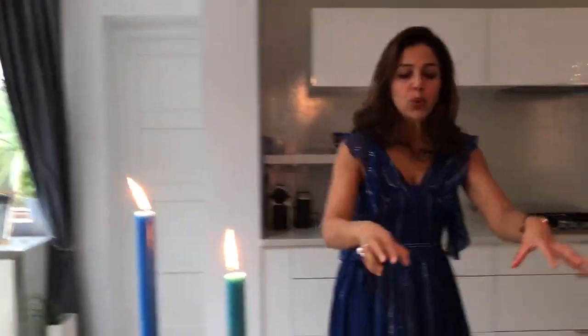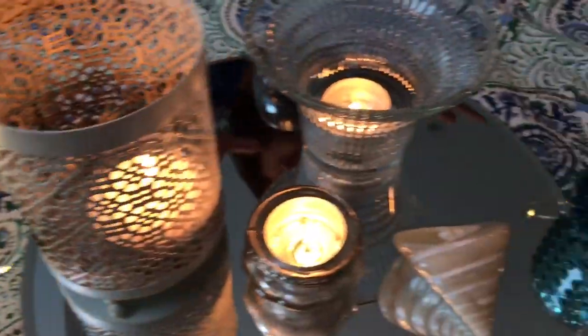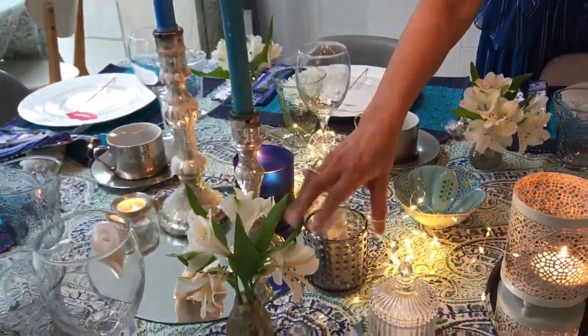Lots of different textures work really well together. The other thing I love doing on a table setting is putting warm fairy lights. Warm fairy lights tend to cast a yellow glow and they are so much nicer than cool lights, which tend to be blue. I hide the unsightly battery pack in a little votive.